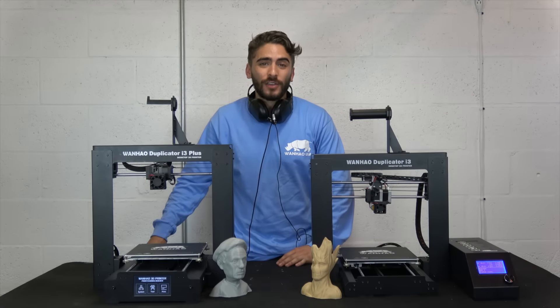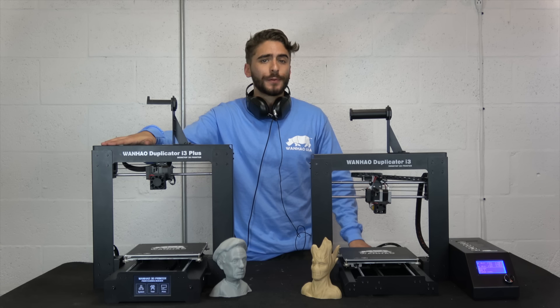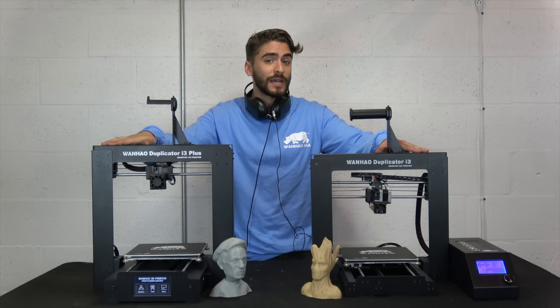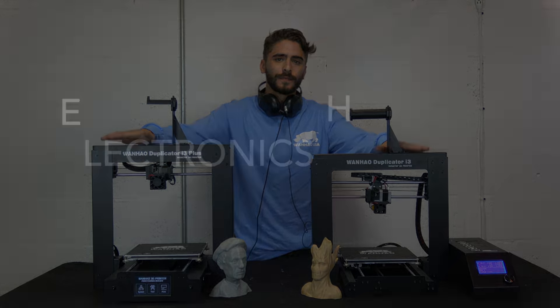Hey everyone, this is Zach from Wanhao USA and today we're going to be checking out all the awesome upgrades made on the brand new Duplicator i3 Plus, as well as getting into an in-depth comparison of last year's best selling model, the Di3 V2.1. So let's get into it.